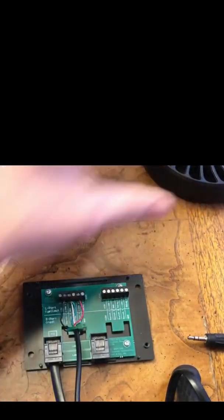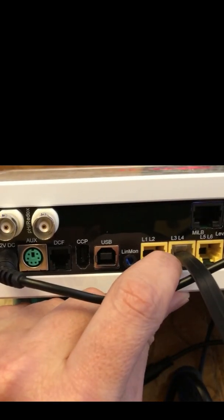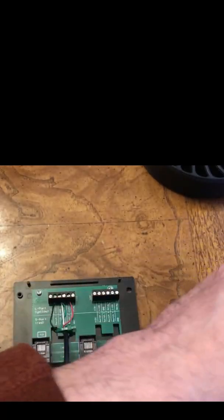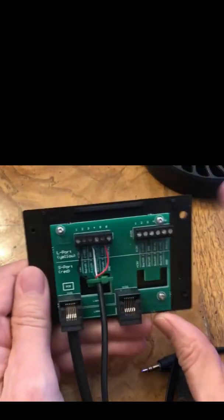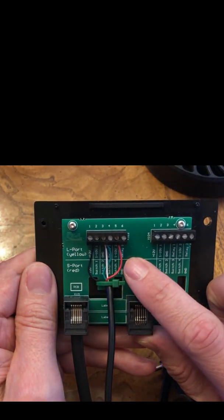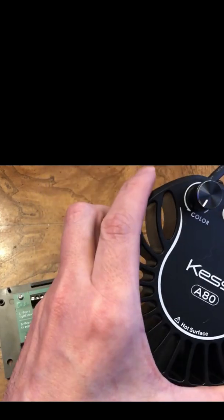The breakout box then gets plugged into the back of the GHL controller in one of the L-ports. As you're going to see here, mine is going to be going into the L2, L3, or L4 port. Once it's been connected to the back of the GHL controller, you are going to be sending 1-10 volt signals to this breakout box, which in turn is going to be sent through the mini jack, which in turn is going to power the light.